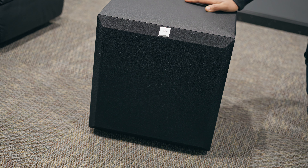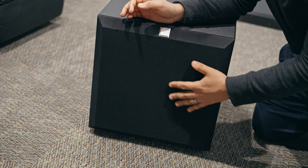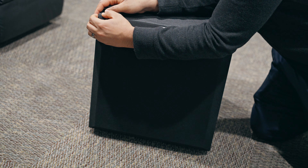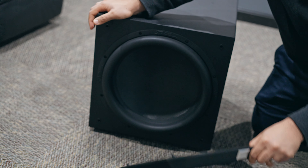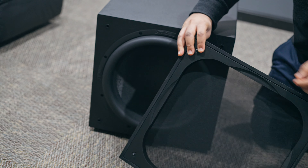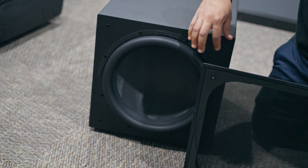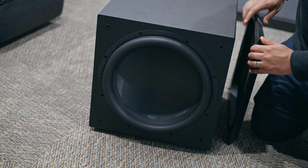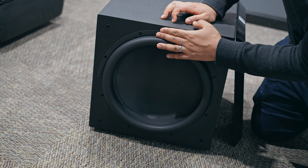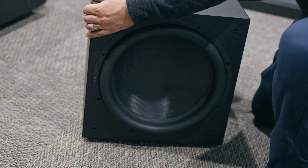Let's start off by taking a look at the front. This is a cloth grill — it's not a metal grill like you'd see on SVS subs — and it's not attached by magnets. There are little tabs that you actually push into little holes in the front of the sub. The 15-inch driver definitely feels quality, and you've got the Stark Sounds logo here. Now I'm going to flip it to the back and let's see what we're working with.